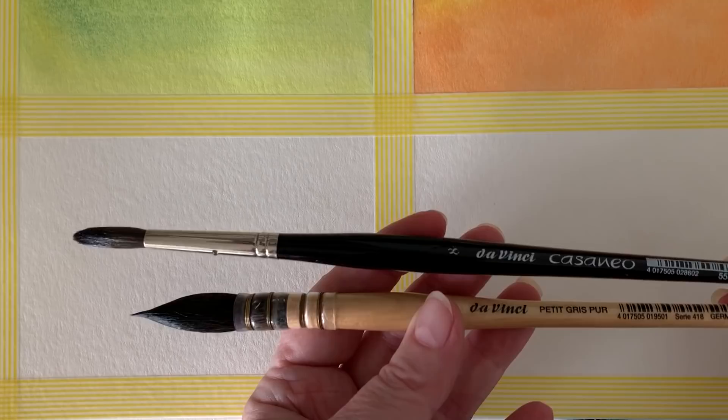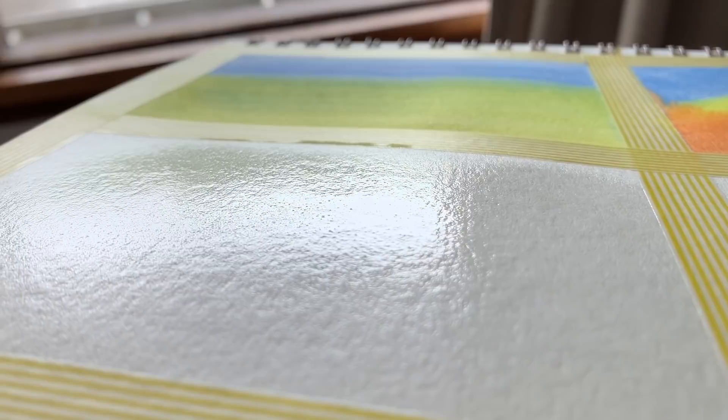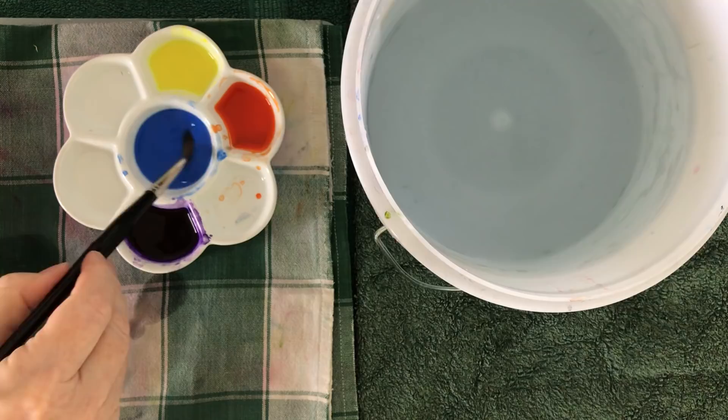I'll use this smaller round brush to put the paint on — this is a number 8 Da Vinci Casaneo. I'm painting some water on the paper, and I like my paper to be fairly wet when I work, but I make sure I put the water on evenly. Here's the water on the surface — you can see it's evenly covered and there's a glossy sheen, so it's ready for me now.